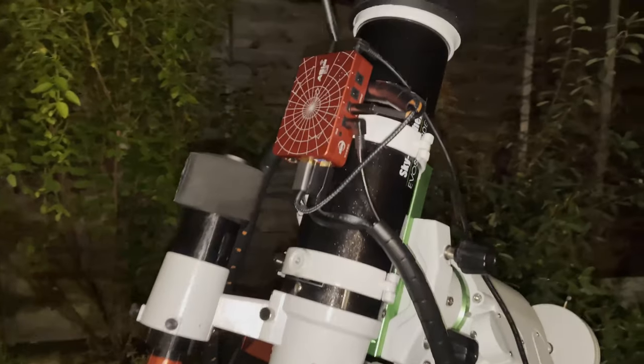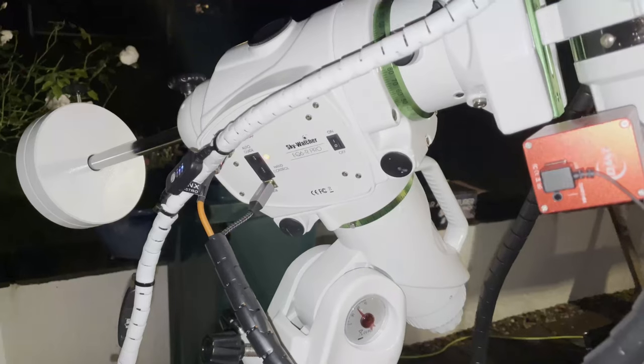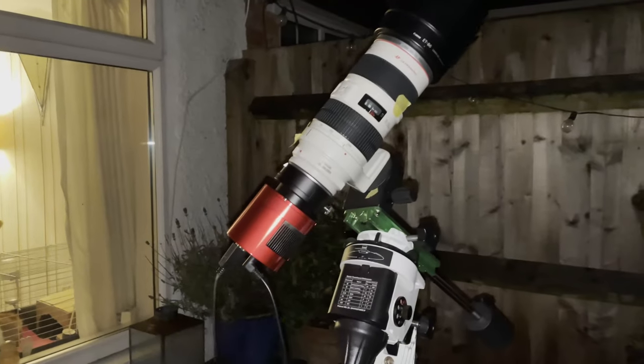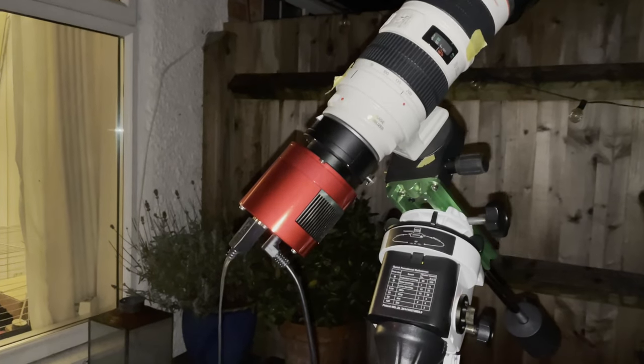The weather today has been pretty terrible — it's been raining pretty much all day. However, I looked at the forecast and it looked like it was actually going to clear up, and for once the forecast has been right. So I decided to get a couple of rigs out tonight. You can see one rig here which is the trusty Evostar 80 ED Pro running on top of the EQ6R Pro mount. And also in the background you can just about see it — I've got the Star Adventurer with an ASI 533 MC Pro camera on it.